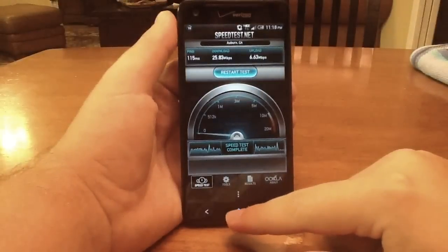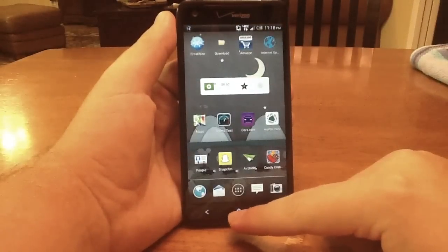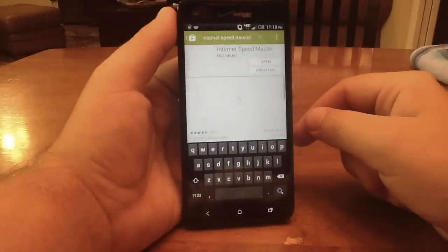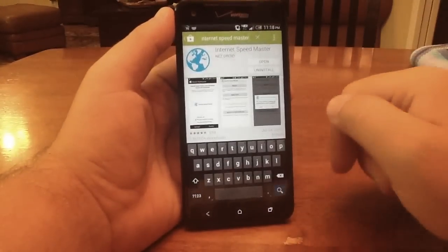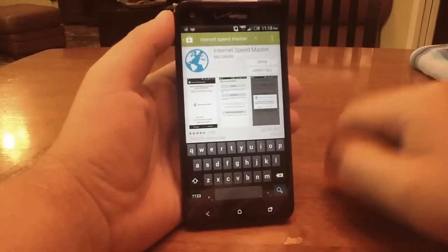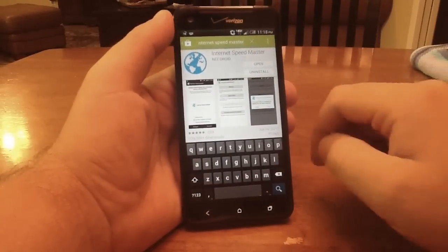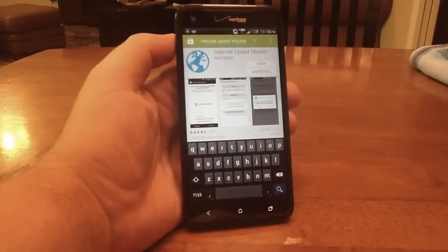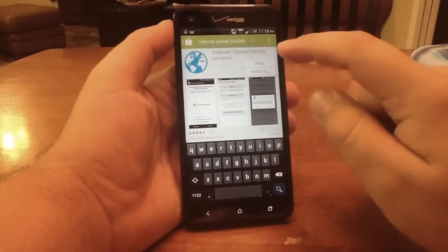So what we're going to do is real simple guys. All we have to do is go to the Play Store and get an app called Internet Speedmaster. You're going to search for it up here — Internet Speedmaster. It's this app with the little globe icon, and you're going to install that. Once that installs, you open it up.